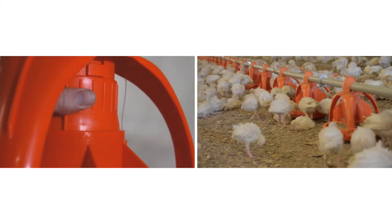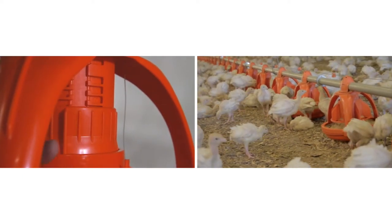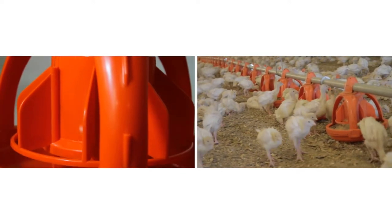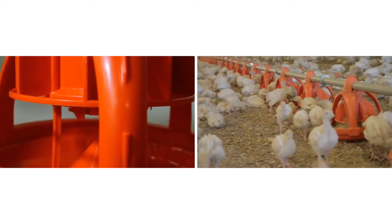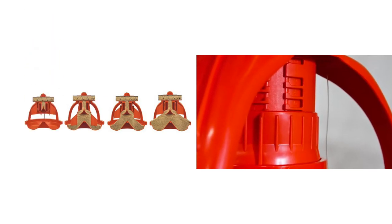Lowering the collar reduces feed flow and helps keep feed in the pan as birds grow. Variable adjustment capabilities allow for optimum feed levels throughout the growth cycle. Adjustment of the pan's drop allows for eight different minimum feed level settings.